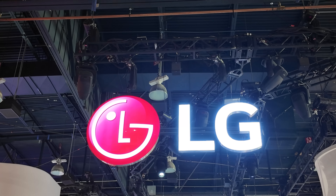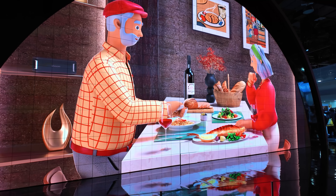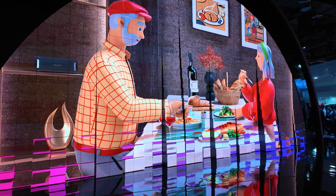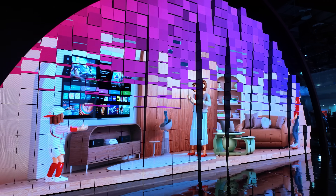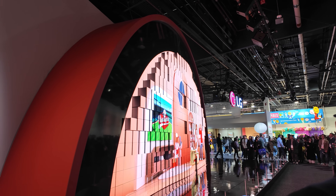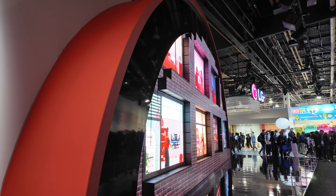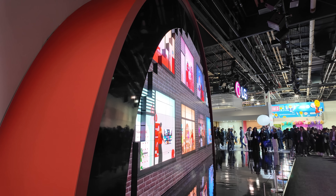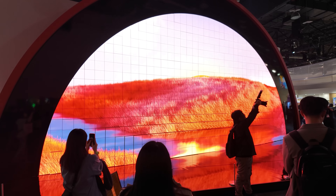Hey guys, I made my way over to the CES show floor today where it is a madhouse, especially here at LG. They have a new replacement for their big wall of curved monitors — instead they have an AI display. It's not artificial intelligence though, it's affectionate intelligence, which I don't know, I'm burnt out on AI, but that's just kind of cute. The wall has these LCD panels that pop out and they're showing an AI demo and it's pretty cool looking. I don't know if it's more impressive than the wall of LEDs they've had in the past, but I'm getting distracted.